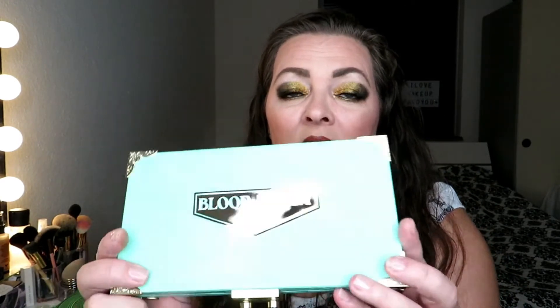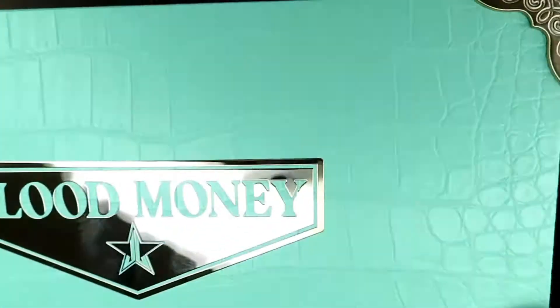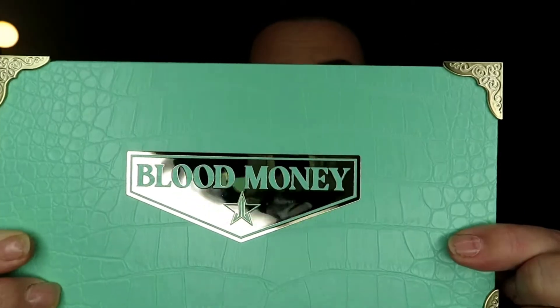I was so gentle when I opened this, and I have not swatched it yet because I always save that for you. This is a beautiful palette — look at it, in and out. You can see the gold, and it looks like crocodile skin with this minty green. You push this side to open it. It's a little sad that I can't open it all the way around because of the mirror. There are beautiful green dollar signs and Jeffree Star's logo.